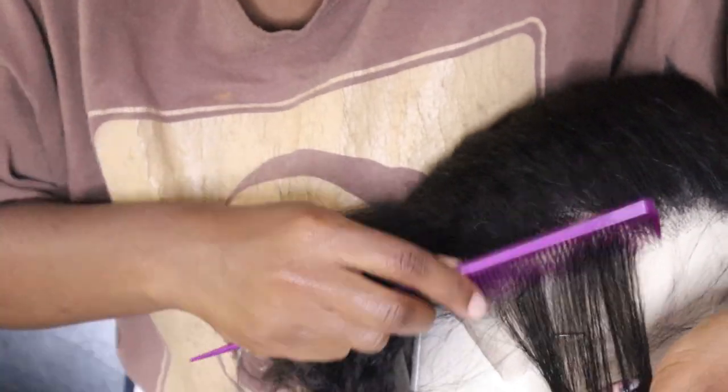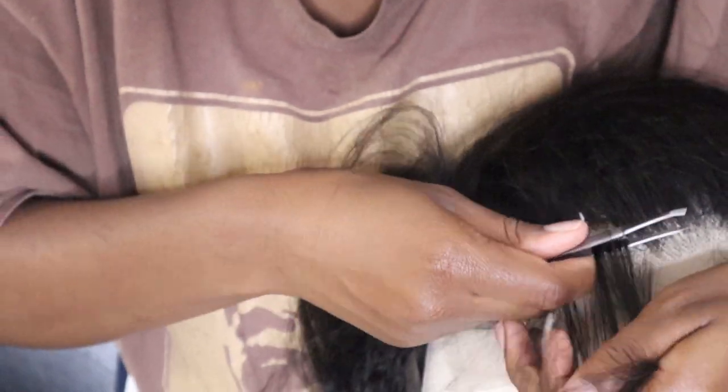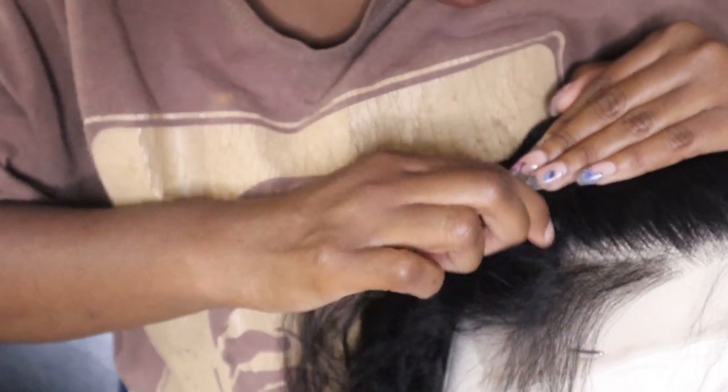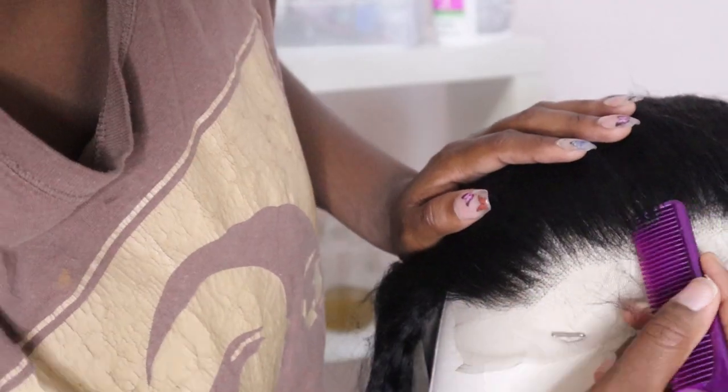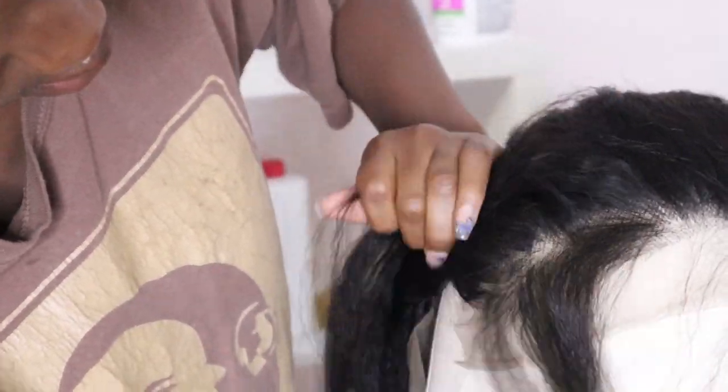Briefly to mention: this wig is 150% density, 16 inches, and it is a 13 by 4 closure wig. I'll have it linked down below.